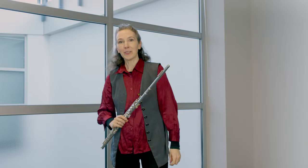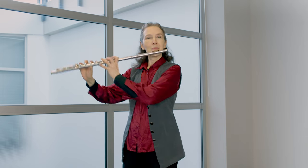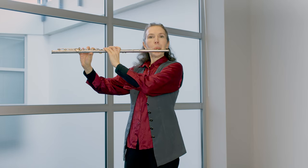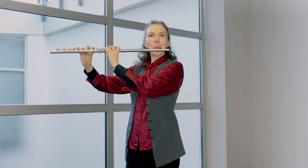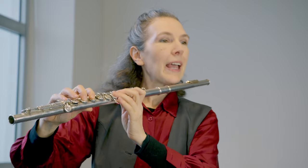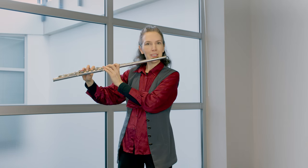The next exercise goes from the third partial to the second partial and then from the third partial up to the fourth partial. And from this E-flat, if you have open holes on the flute, use them and go up microtonally. And don't forget to add playful articulations.